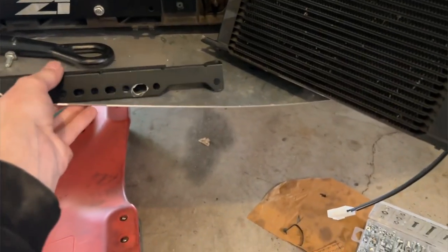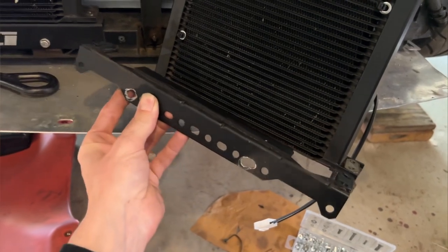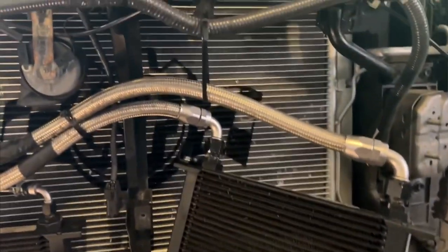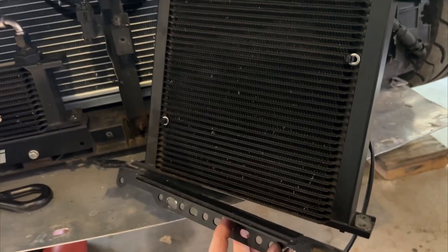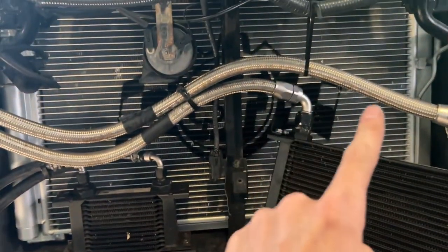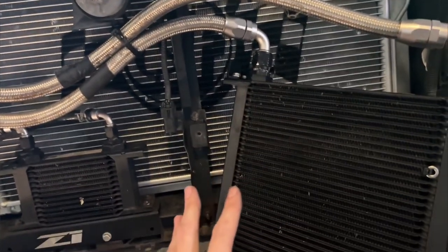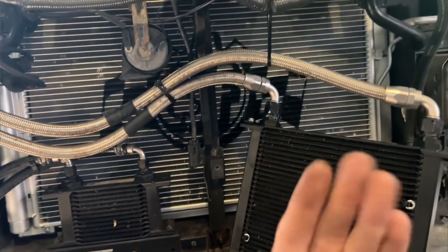I took off this mounting bracket that was oriented like this - I need to flip it around so I can push the oil cooler farther away from the condenser so I don't damage it. I also rerouted these hoses in front of the core support. Right now I'm trying to get this mounted farther away from the condenser and radiator to get enough room for the fan back there.